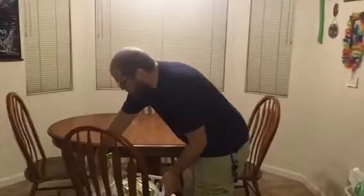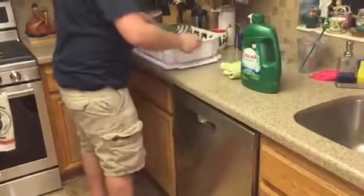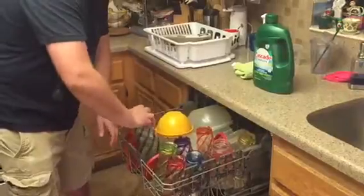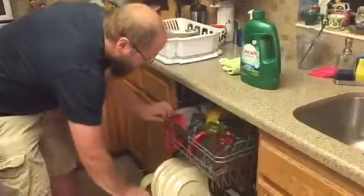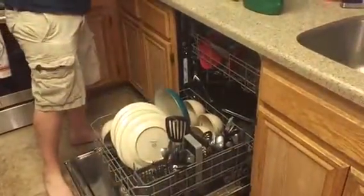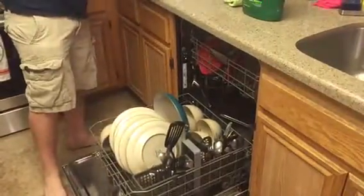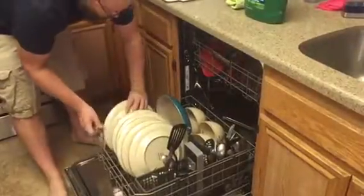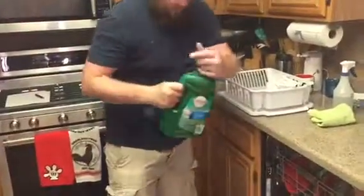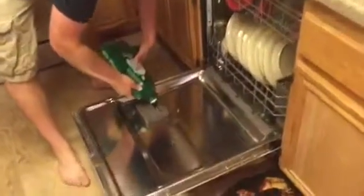Next, you bring the bin over to the dishwasher. Open up the dishwasher and pull out each rack that can fit the stuff on. You load all the utensils and everything in. Push everything in. Then take the dishwashing detergent and fill it up to where it's supposed to be. Close it.